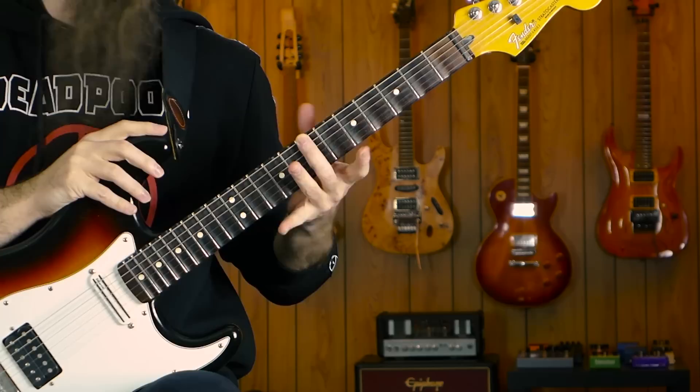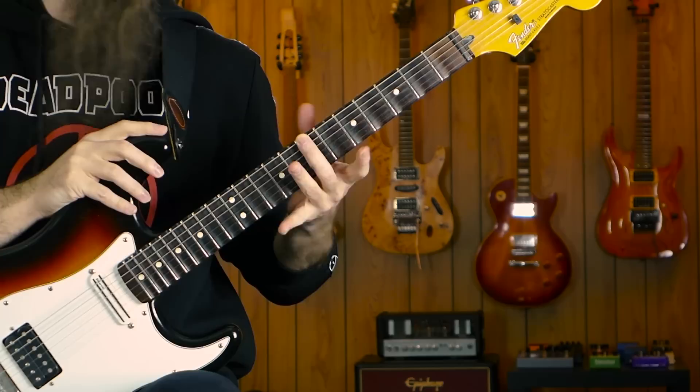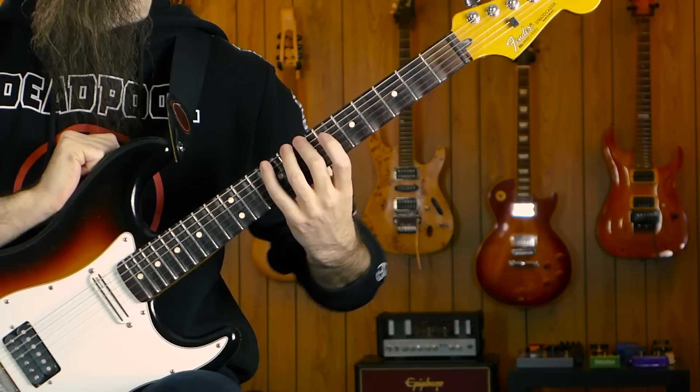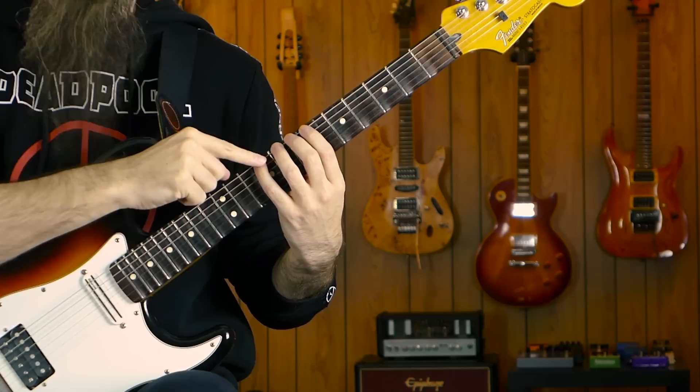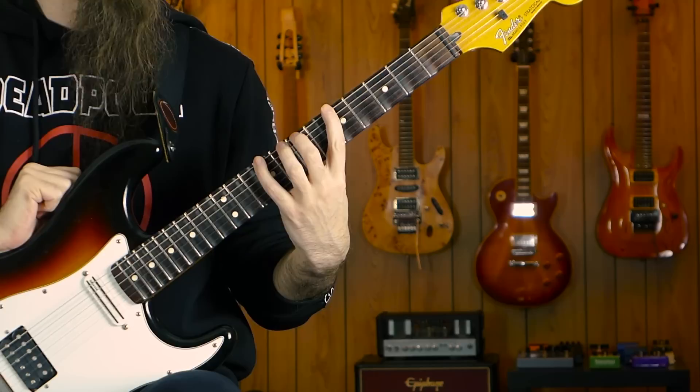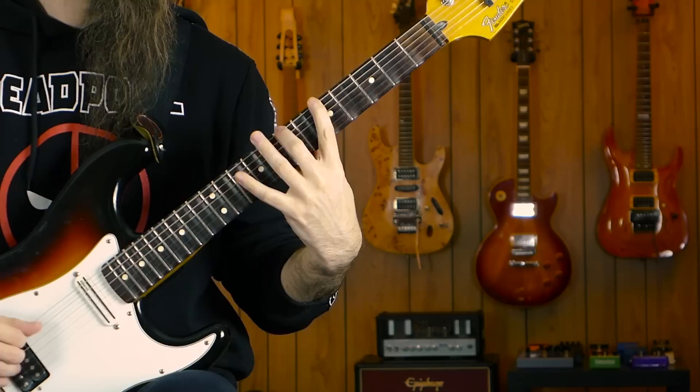So what is the correct technique? Let's put your hand in the right position. Rather than starting with your index finger, start with your middle finger on fret seven, and put your thumb just behind it — and by behind I mean not above the neck, but literally opposite on the other side of the neck, like you are pinching something. From here, put your pinky on fret nine, then adjust your hand a bit. Make sure your elbow is relaxed, your wrist is relaxed, and then from this position stretch your index finger back to fret five.